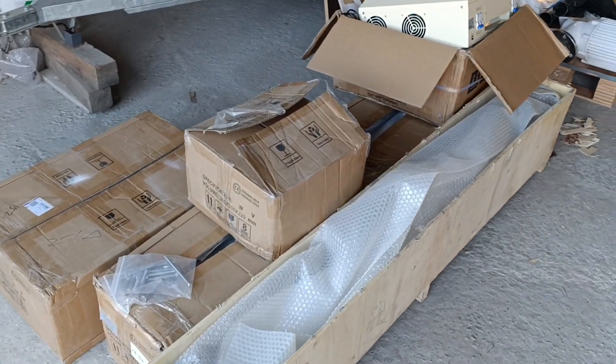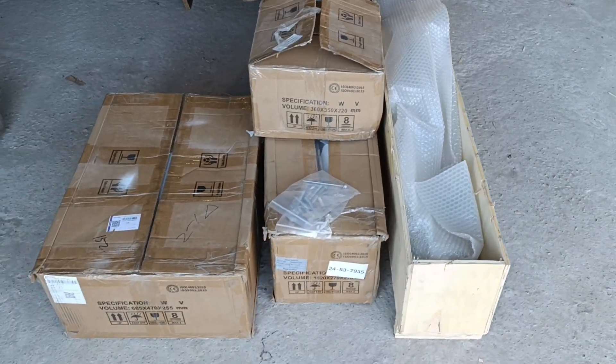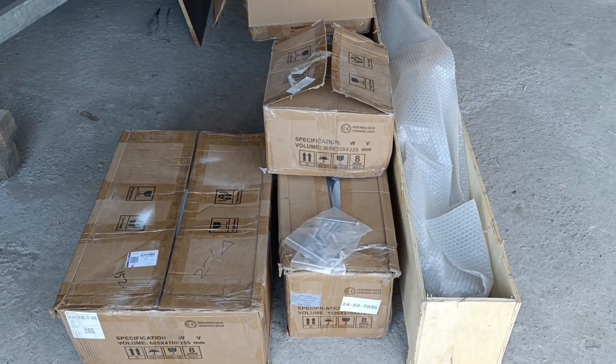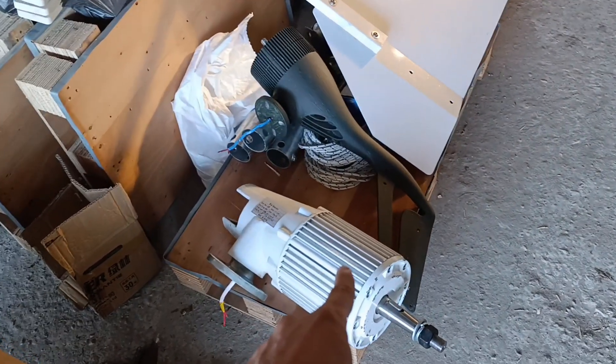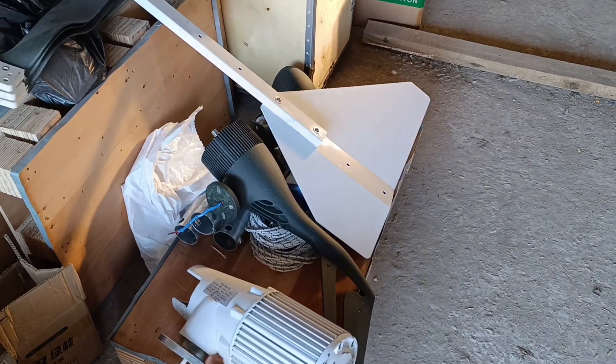Hey guys, we have once again a lot of stuff that arrived from China just recently, last week. Let's take a closer look — this is the FT 1500 generator which is down right now, and we have a new windmill for it.